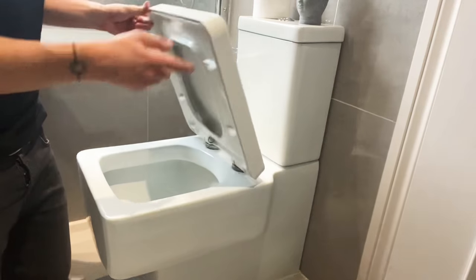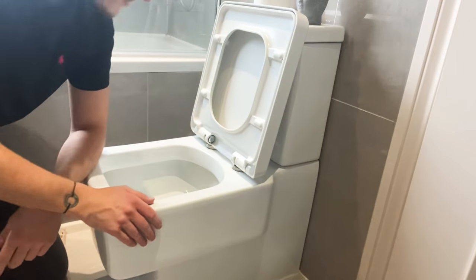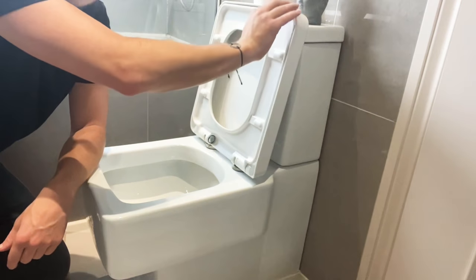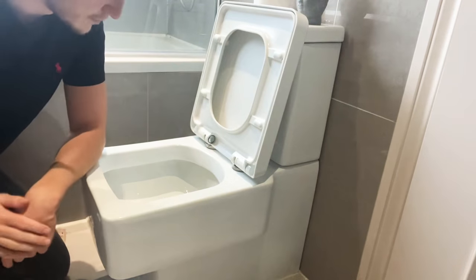First, make sure the toilet is clean, just in case you drop something, because you're going to be close up to it. Then put both the toilet lid and the toilet seat up to the top.